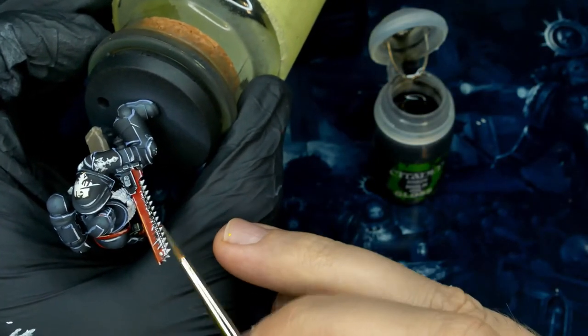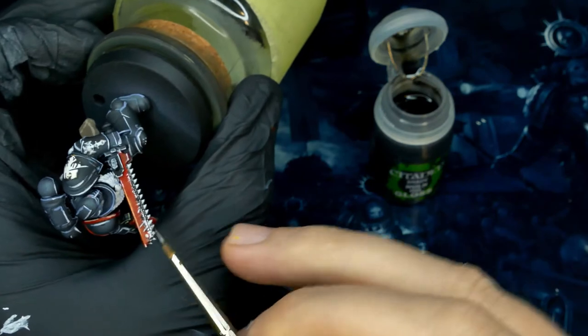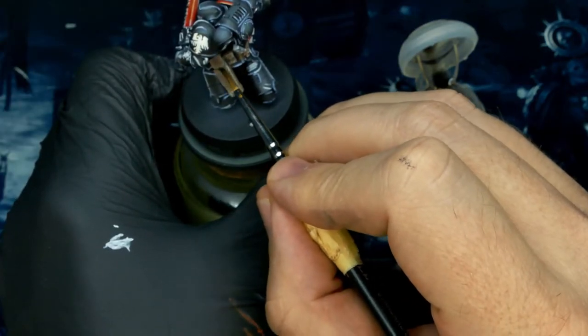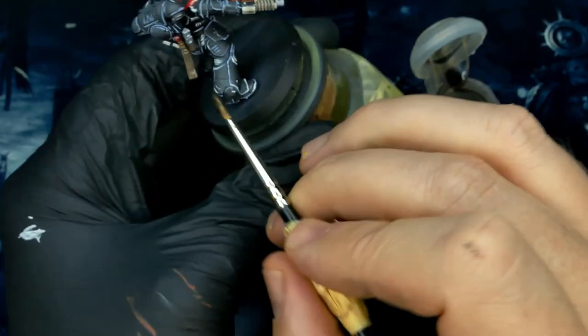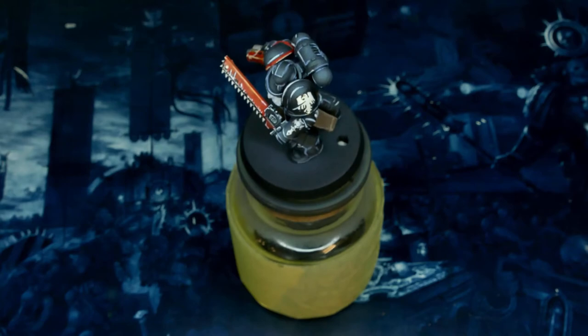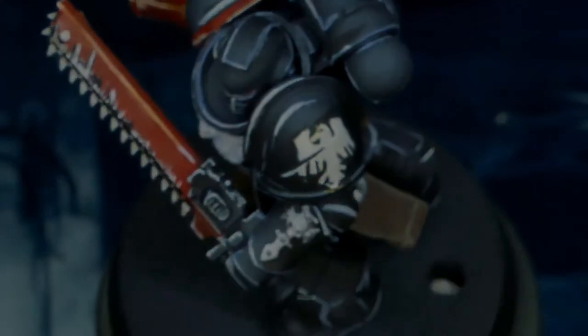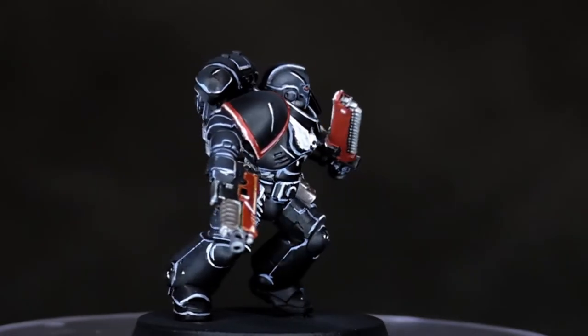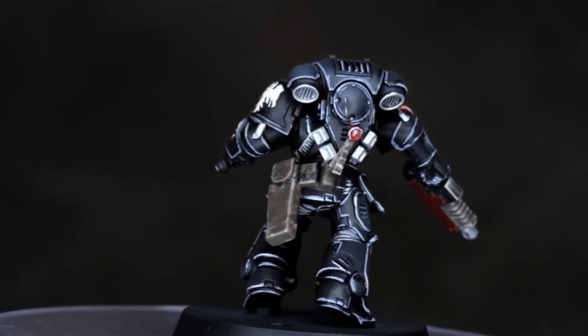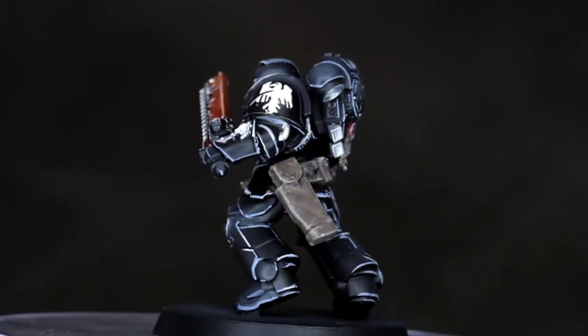The only Nuln Oil I'm using on this model is right now — a little bit on the silvers and a little bit on the shadowed areas of the browns. And that's that. Number five is done. We're over halfway — four to go. I do think the end result came out really nice. It was the first time doing Raven Guard and I actually really enjoyed it. It would be fun to do a small detachment of these guys.